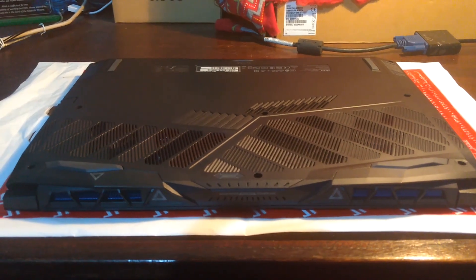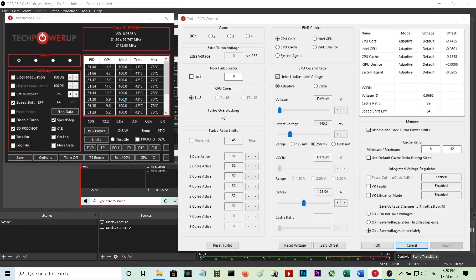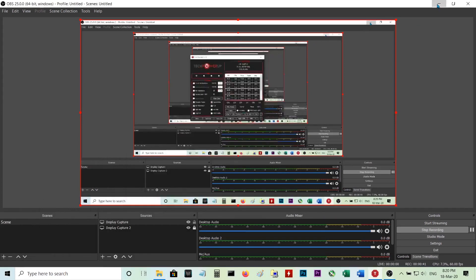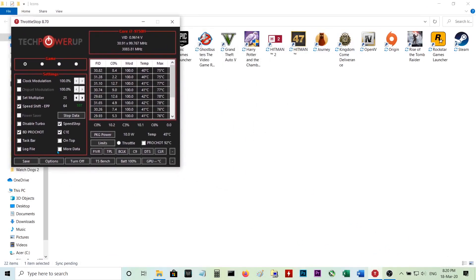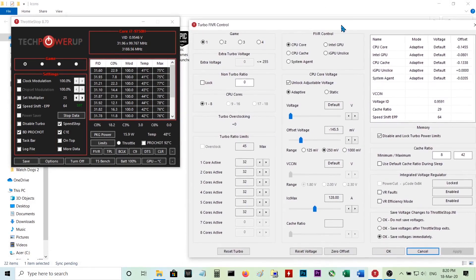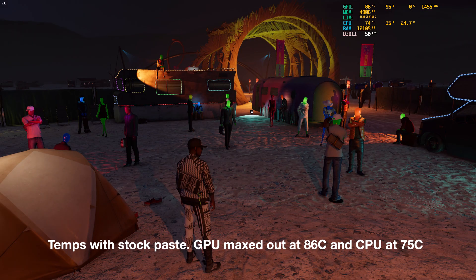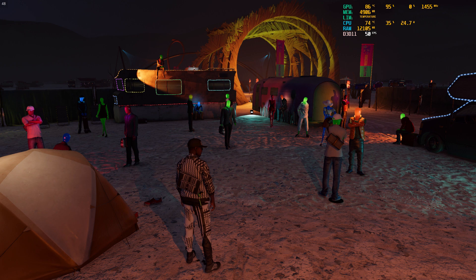Now we will see the temperatures we are getting with the Arctic MX4. These are my ThrottleStop settings — I use this to undervolt the CPU. You can see the speed shift and the offset voltage: negative 145.5 millivolts. Might experiment with 150. All cores are at 3.2 GHz. These were my temperatures before: I was maxing out the GPU at 86 degrees Celsius, and the CPU was reaching 75 degrees Celsius.